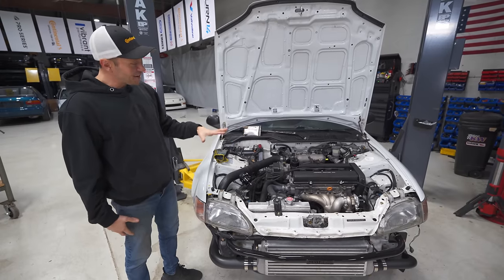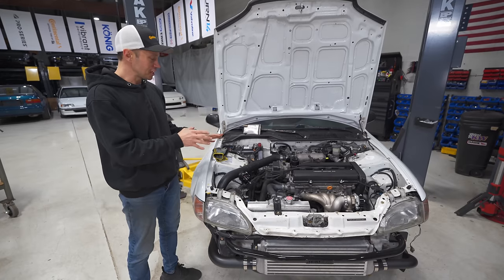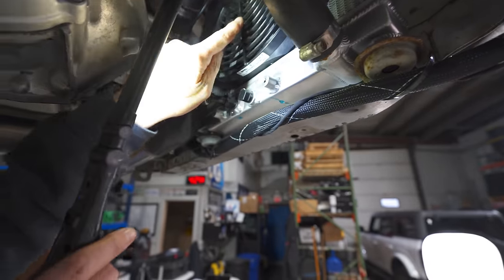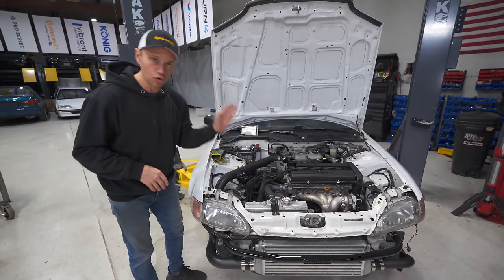In the last episode, we got this thing fired up and it is great to have a running engine. There was one small issue — we did have a coolant leak. And today we are facing another small issue, and that is the cooling fan.